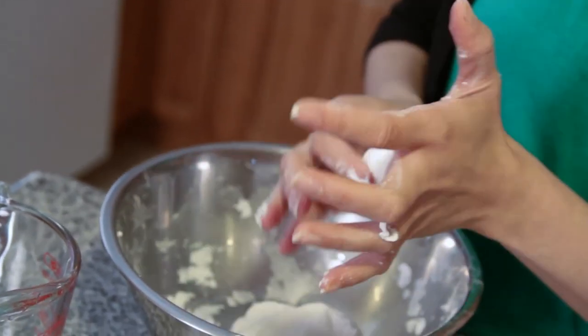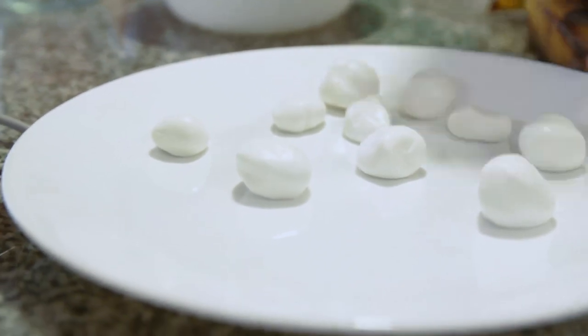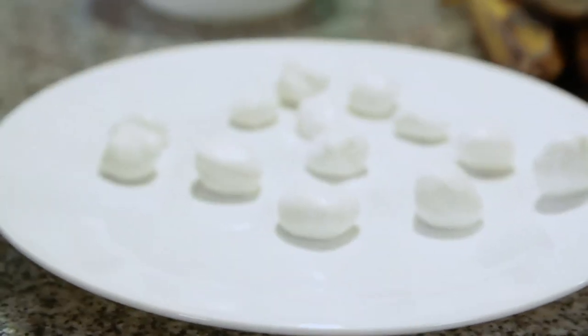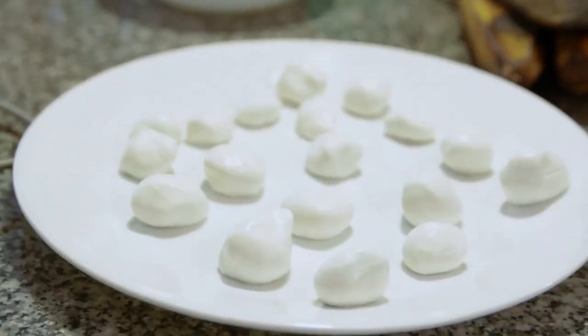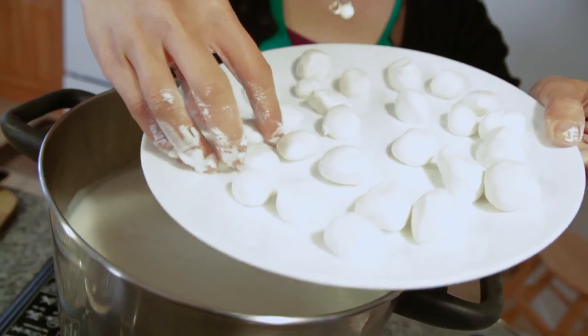This gives you a chewy texture that goes really well with the other ingredients, which will have a little bit of a bite. This one will be really soft. In the Philippines we call it ginataang bilo bilo, but sometimes you'll also hear ginataang halo halo — halo halo means 'mixed' in Tagalog. Now we're ready to drop them into the pot, nice and slowly.